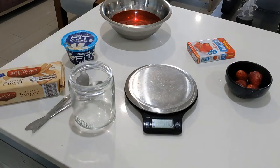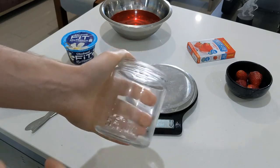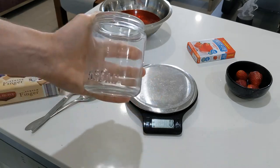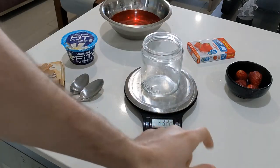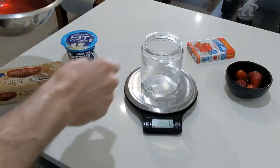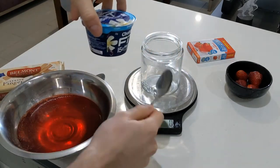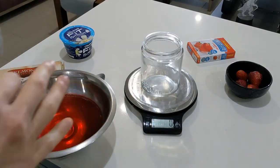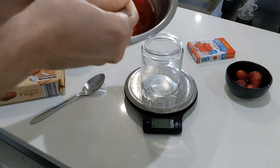Grab a scale, because that's what we're using with every single recipe. You're going to grab yourself a Mason jar — or about that size. You can do it in a smaller one, a bigger one, a cup, or even a bowl if you wanted to. Pop that on there and zero it out. So now we're going to scoop some of the strawberry jelly in here. Given the size of the jar, we need to estimate how much to use — I'm going with around a hundred grams as a starting point.